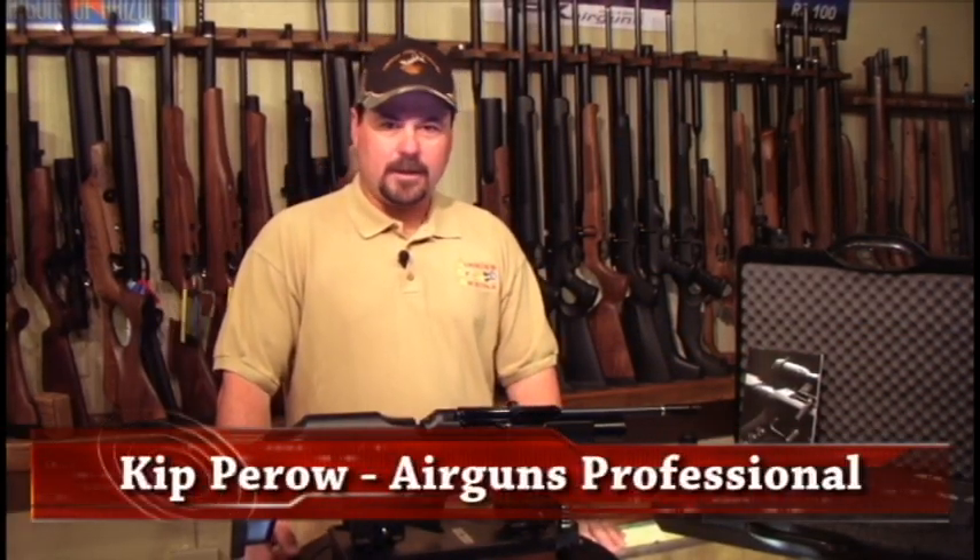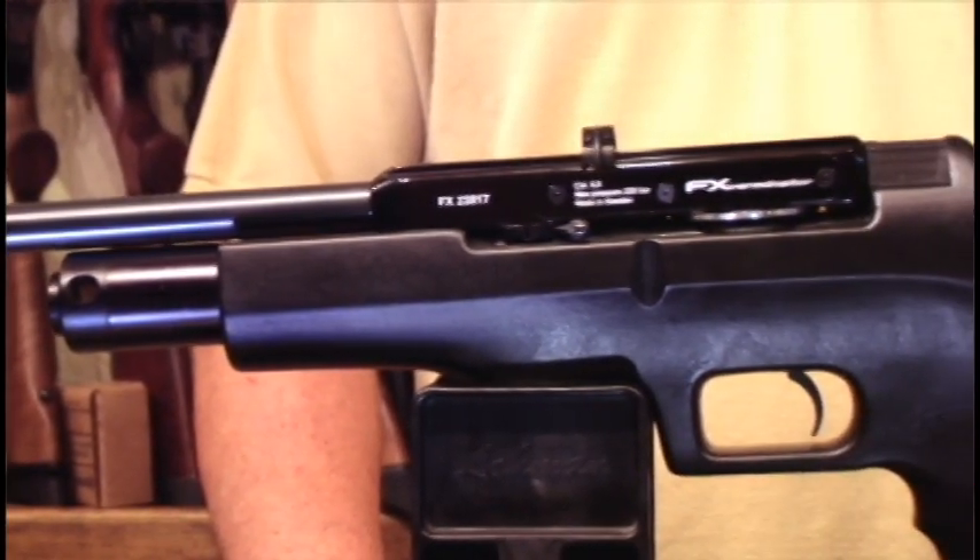Hi and welcome back to Airguns of Arizona's product showcase. Today we're going to take an in-depth look at the FX Verminator. It's a very compact little rifle.